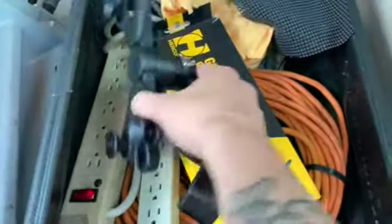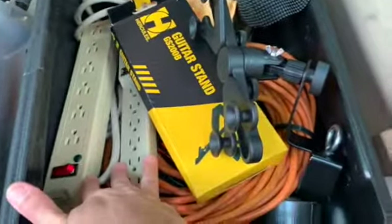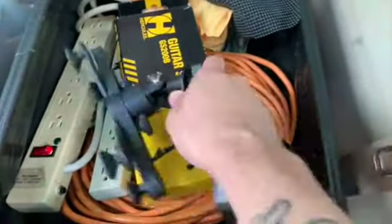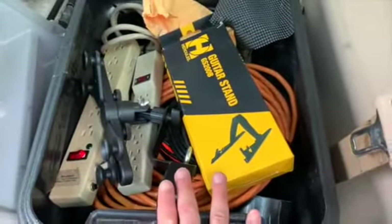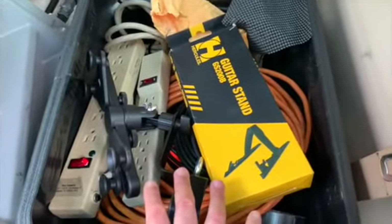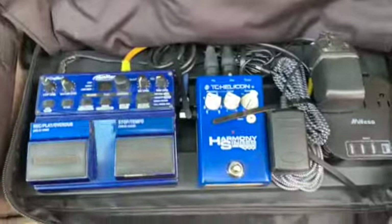This right here is my gear box full of everything you can think of — an iPad stand, a guitar stand, a power strip, tons of cables, and backup cables. Always create backups, because things are going to fail on you. If you're playing music for a client, you want to make sure you have backup gear so you won't be without the tools you need.